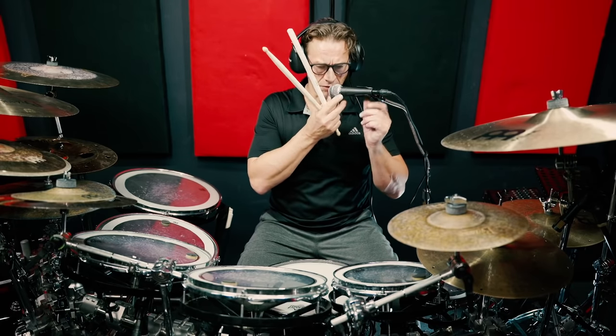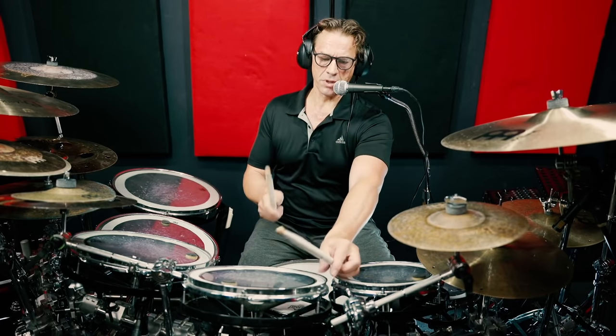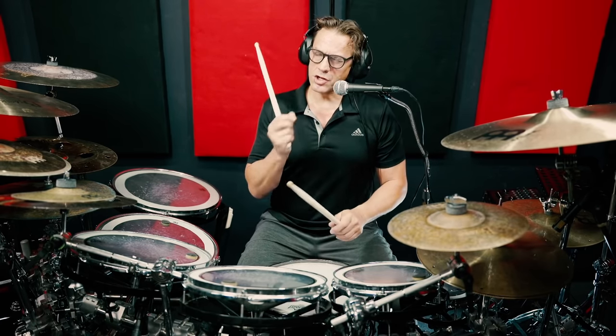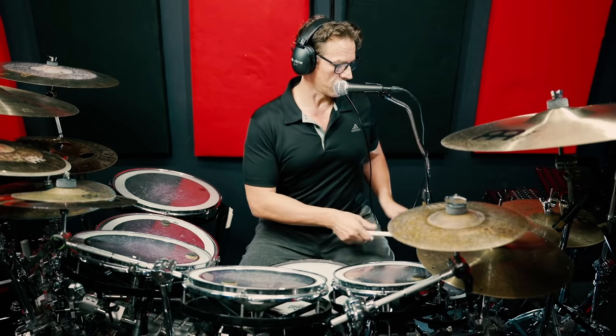By the way, I put muffling rings on the tom-toms. They sound a little louder without the muffling ring. They don't sound much different, but I wanted a slightly shorter, more muted sound. That's why I have muffling rings on all the drums except for the six inch.